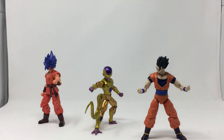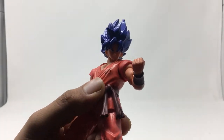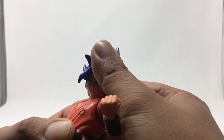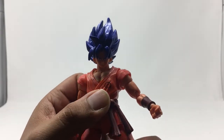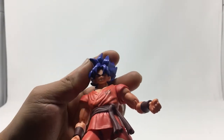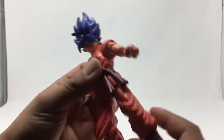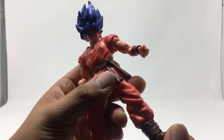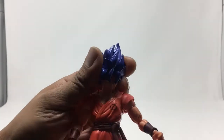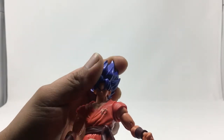Let's check their articulation. First, let's look at Goku — we can see his face. This is basically the same mold as the last wave with SS Blue Goku, just a paint difference. So if you've seen my review for that, it's the same articulation basically, but we'll go through it.